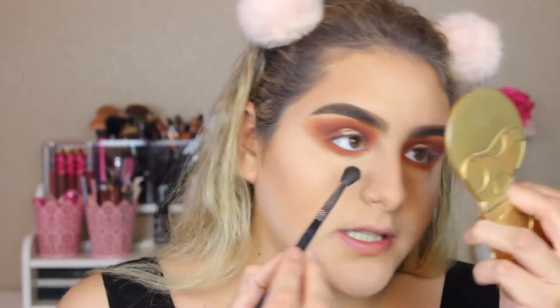For my lower lash line, I'm going to take a combination of Universal and Spice on the Morphe M506. With that same brush, I'm going to take the color Chestnut. Then I'm going to take my Sigma E40 and blend that lower lash line. Now to highlight my inner corner, I'm just going to take a little bit of that Pure color and apply it on my inner corner, just a tiny bit.